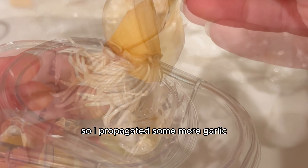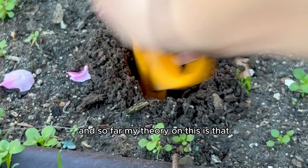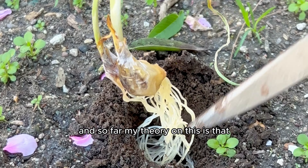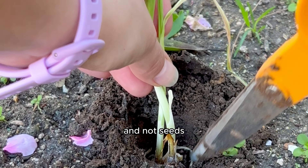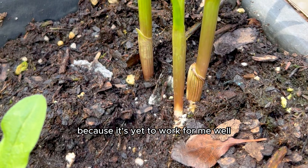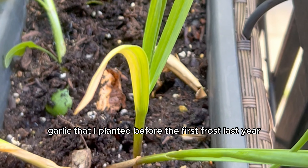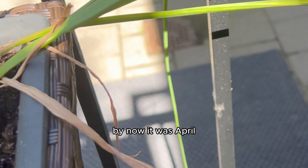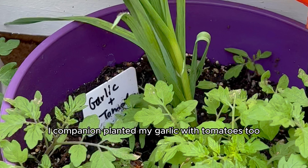So I propagated some more garlic, and once it grew roots I planted it in soil. So far, my theory is that garlic is likely only propagated through cloves and not seeds — I don't think it's the same as carrot tops because it's yet to work for me. It was finally time to check in on the garlic I planted before the first frost last year. By now it was April, and I companion planted my garlic with tomatoes too.